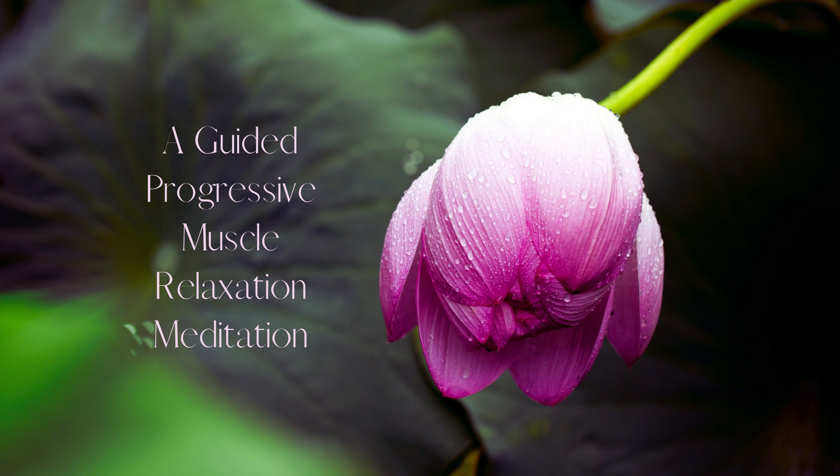Move to your neck. Tense the muscles in your neck by tilting your head forward. Hold for a count of five. Then release and feel the tension in your neck disappear. Take a deep breath in and exhale slowly.